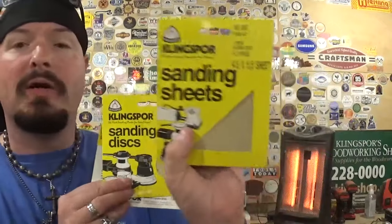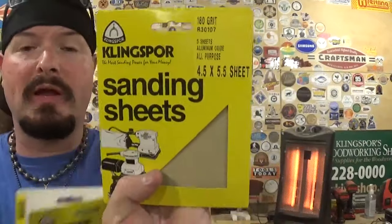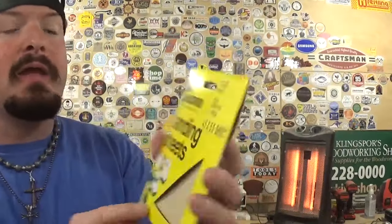Selection of sandpaper is also key. I work with Klingspor's Woodworking Shop — they support me and that's what I use out here. The grit I use in the vibrating palm sander is 180 grit. These are nice fine grit sandpapers for sanding that delicate scroll saw work.